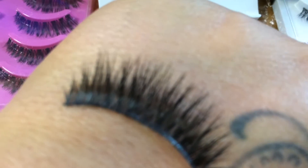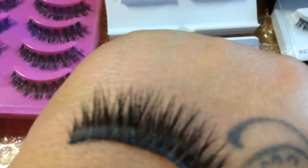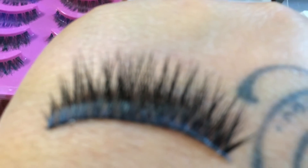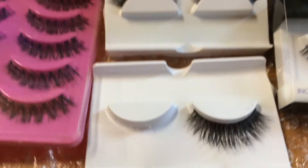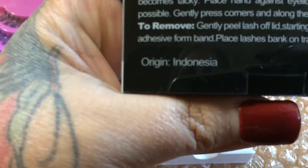I usually pay around $35 up to $50 for these kinds of lashes. They say they're handmade and the quality is amazing. I paid — once again — $6.95. They're to die for, you guys. And on the back it says they're reusable, so yeah.